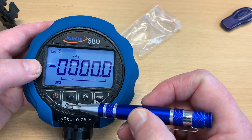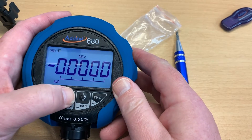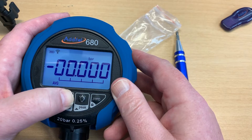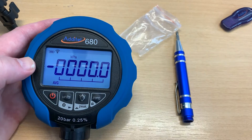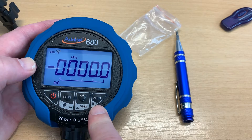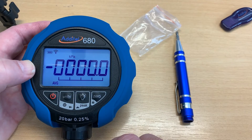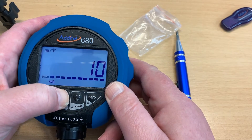Looking at the units button, below it we have the universal symbol for settings. A short press changes the units — kPa, megapascal, percentage, etc. — and we'll go back to kPa for SI units. A long press takes you into the settings menu. Similarly, this button turns on the light with a short press, and a long press does another function. The zero button either locks, unlocks, or acts as the enter button when setting things on the menu.